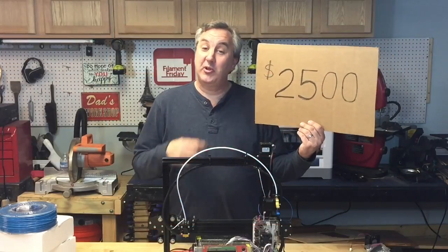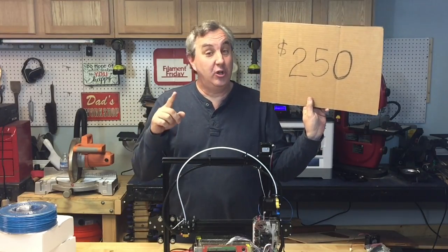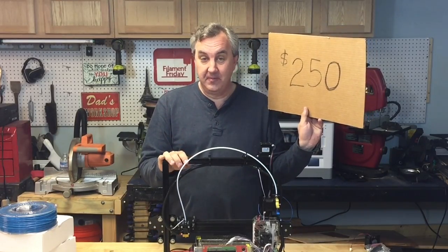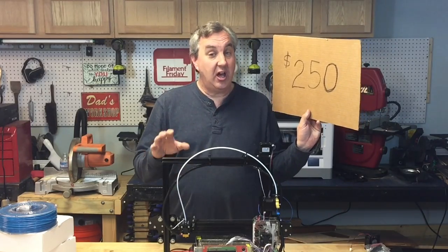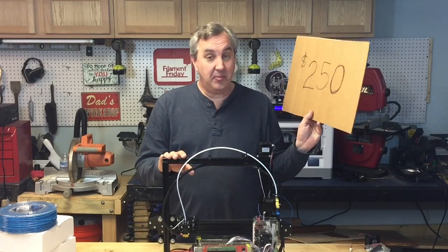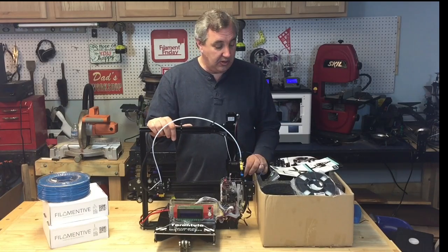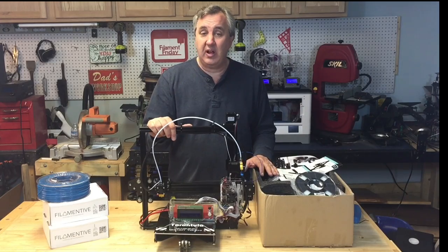So I went from a $2,500 printer to a $250 printer, including shipping. This is the Tevo Tarantula. It's one of the most popular kits right now — $250 on eBay with free shipping on a slow boat from China. It only took a month to get here. For $250, this is actually a very good kit. The quality of components is good, and there's a huge community following for this printer.